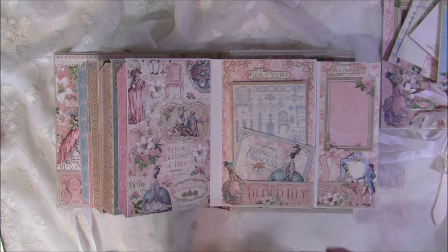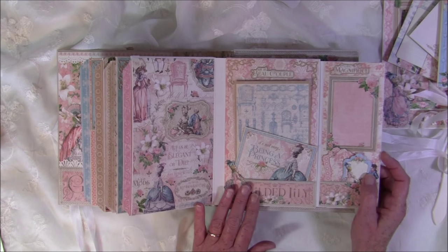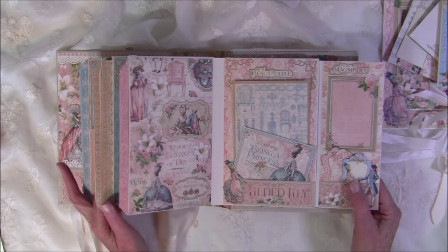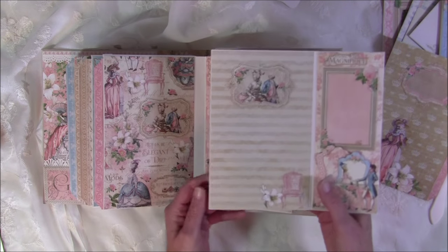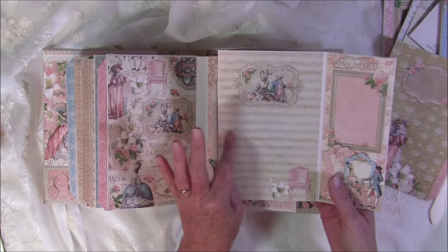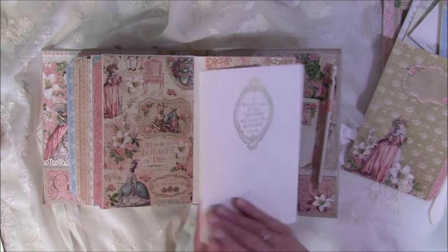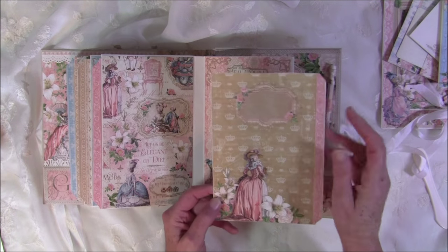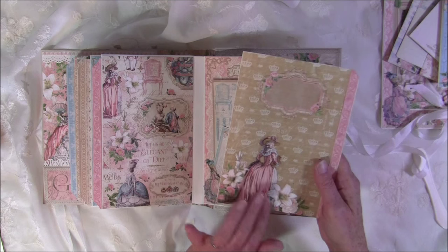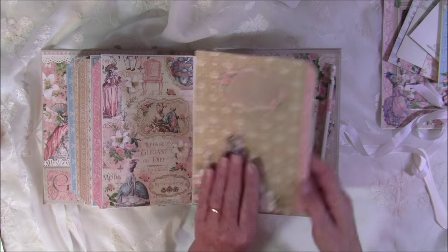All of these are just suggestions — you don't have to follow it all. There's a lot going on, but if you can use some ideas I'd be happy, or if you'd like to follow it precisely you can do that too. This paper is really great — you can do some journaling on the stripes or use it for photos.